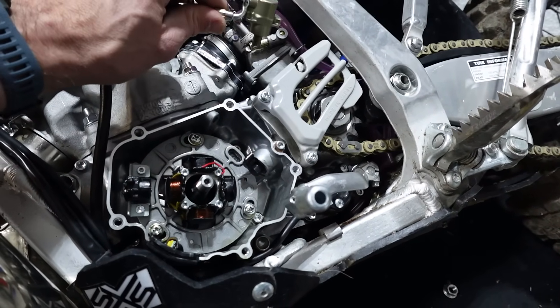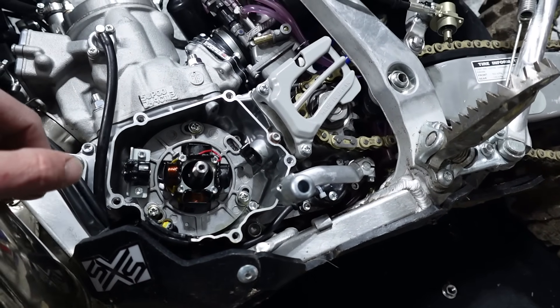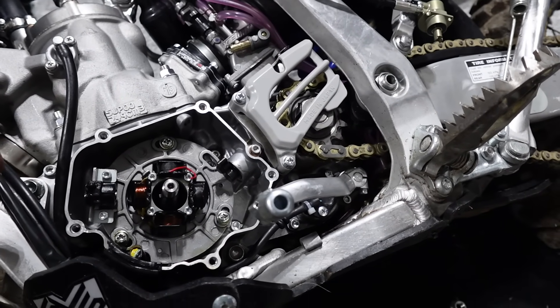The Magura aftermarket setup still uses that actuator arm, and I think there's definitely some loss there. So with this direct system, I think this might be the hot ticket. Just trying to figure out how to mount it in here now.